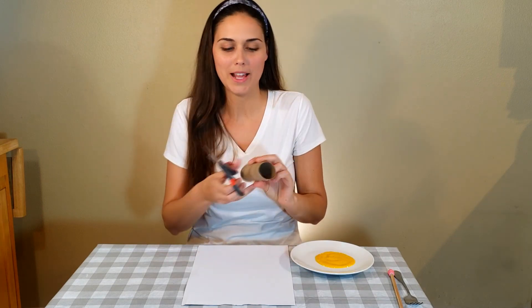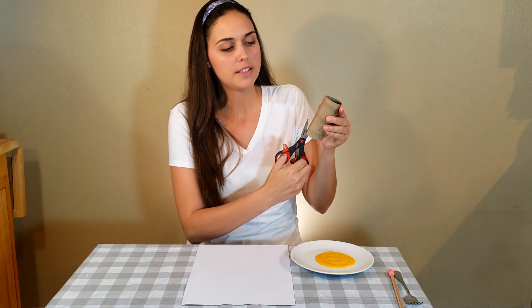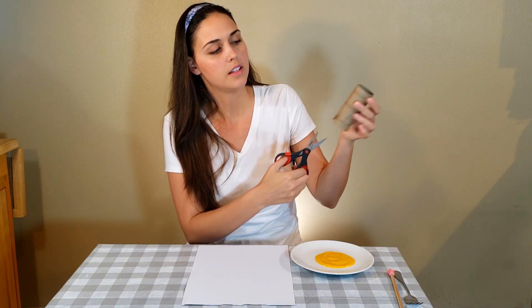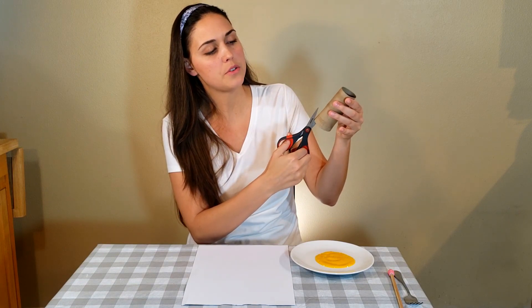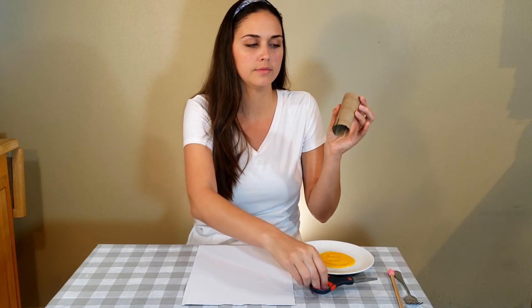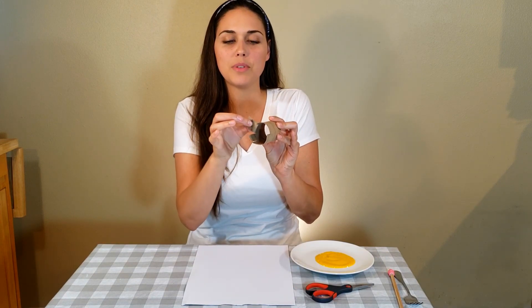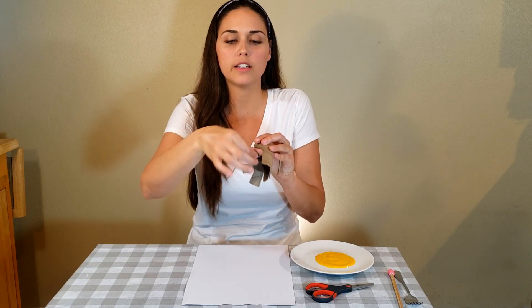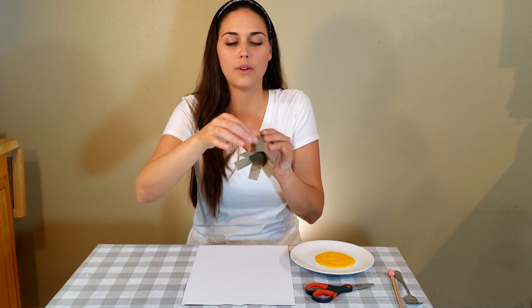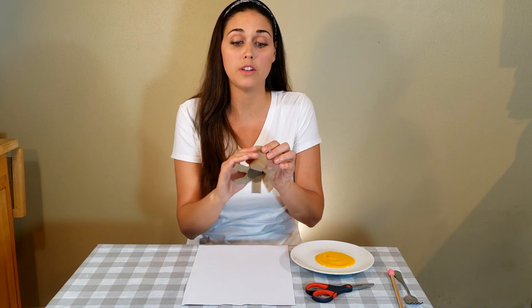So you are going to take your toilet paper roll and your scissors and you are just going to make some cuts to about halfway towards the center of your toilet paper roll. They can be wherever you want — just a few cuts all the way around until you get back to your first cut. So it should look like this. And then you are just going to take each piece and bend it back just a little bit so it sticks out. It already looks like a sun or a flower. This could be something cute if you also use different colors — you can use pink or red and make flowers with this.